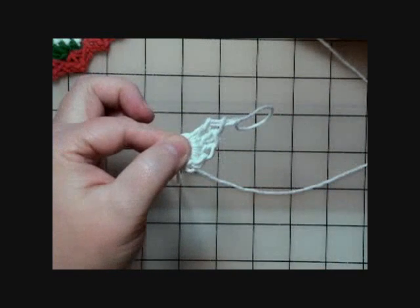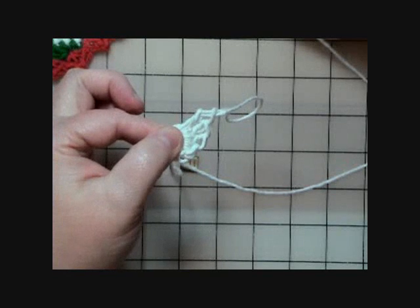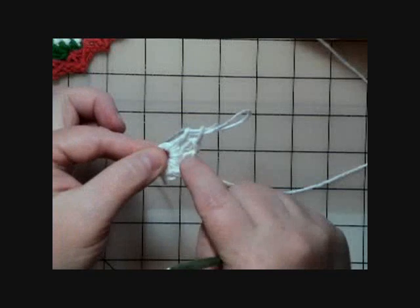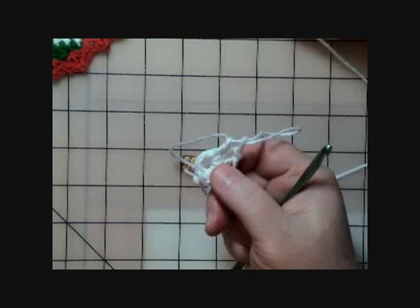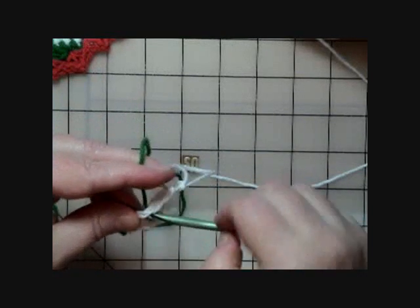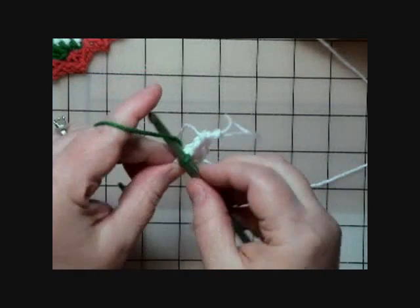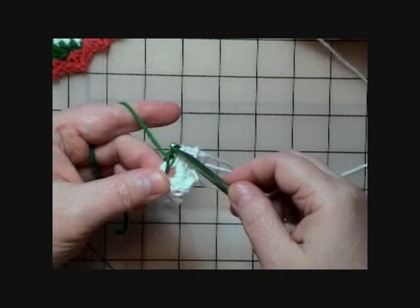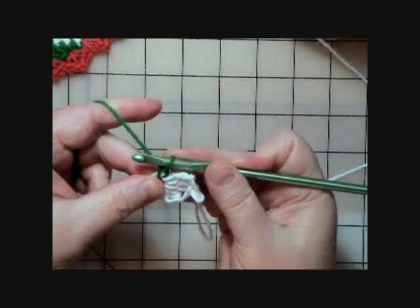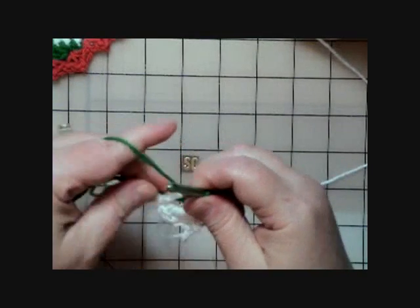We drop A and don't fasten off because we're coming back to it later. The pattern says to join B with a single crochet in the ring, then work a half double crochet and three double crochets. I'm going to bring in the green, grab the yarn and pull it into the ring, hold the working yarn with my left hand, and pull through to get it attached with a single crochet. Now the yarn is in there snug.